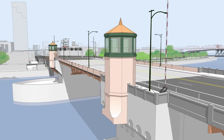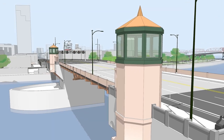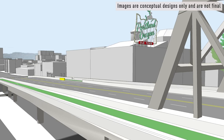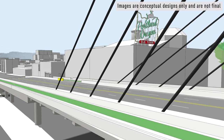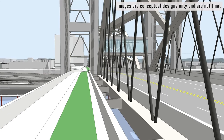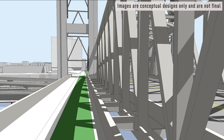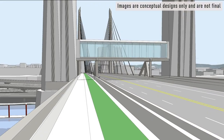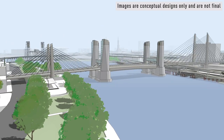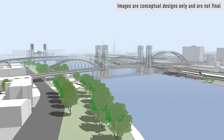A final consideration for the replacement long span is the changes it would have on current views. The support structure above the bridge that would allow us to avoid unstable soils underneath would also change views of the iconic Portland sign, downtown, and the east side from certain angles. The exact design of the support structure and the movable portion in the middle of the bridge have not been decided yet. Whether it's a tied arch, through truss, or cable-stay design, a long span bridge could provide an opportunity for a more visually striking bridge.